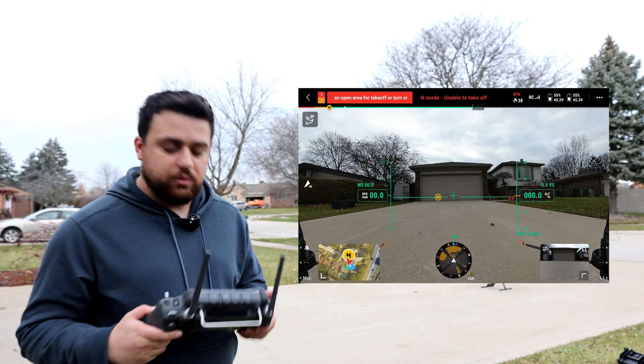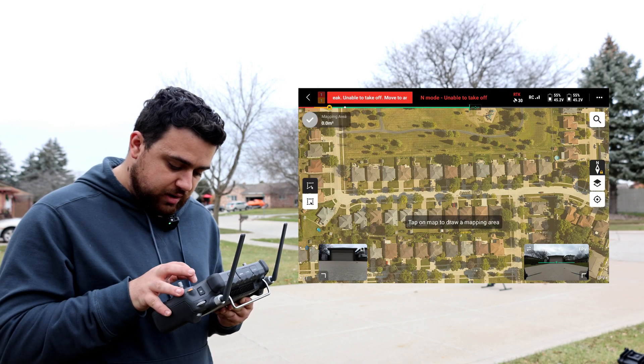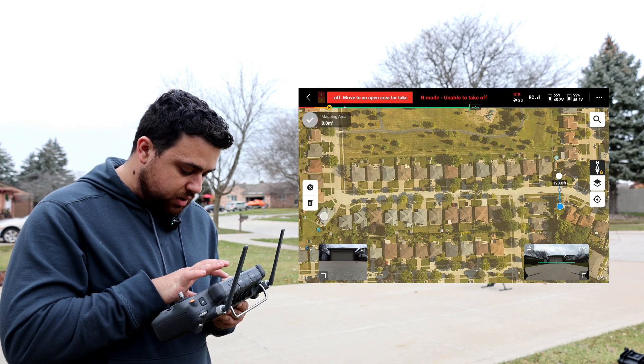I've got the M300 controller here and this is the street that I want to map. I'm just going to create a new job and specify what part I want to map.